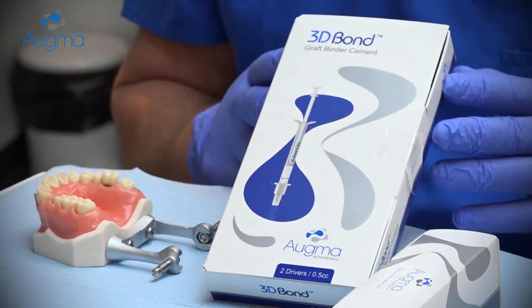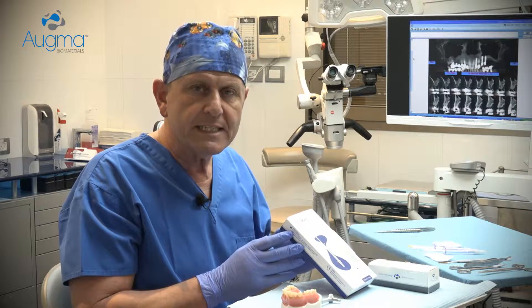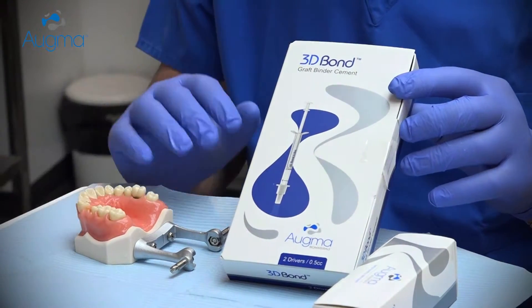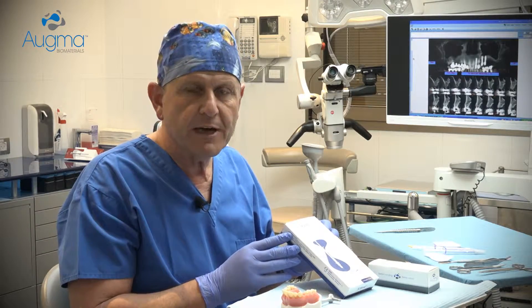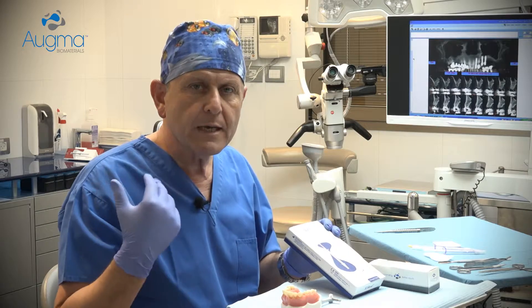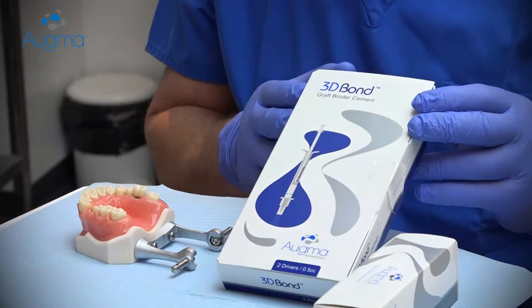3D-Bond is a pure biphasic calcium sulfate. It's a short-term space maintainer, indicated to be used in small defects such as socket grafting from first central until second premolar or molar with existing septum. If you want to use it in a larger defect, then you should combine it with slow-resorbable granules, or you can use our second product, which is the bond appetite, which is already made a composite graft.